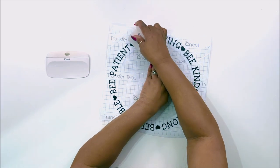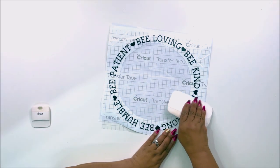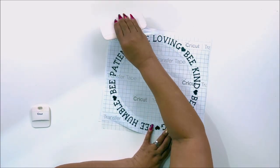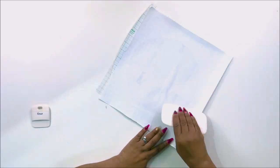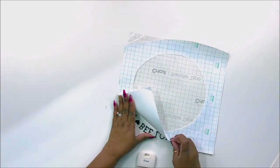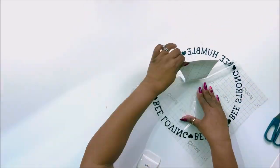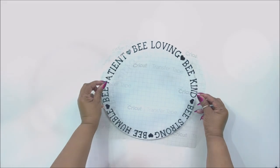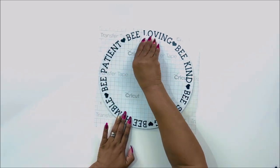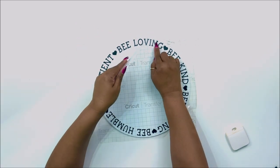This is not a complete Cricut video — this is just one of the things I wanted to do for one of my DIYs. I'm switching over to my large scraper to make sure I get all the bubbles out of the transfer tape and adhere this vinyl down, and then I'm going to flip it over and do it on the back side to help with the removal. Then I'm going to peel the backing off, leaving my words on the transfer tape, and then we are going to place it on top of my wood round. I'm going to use my scraper tool to adhere all of the letters down to the wood round and then pull off the transfer tape.